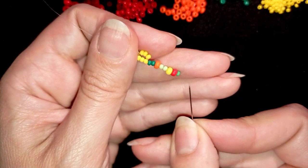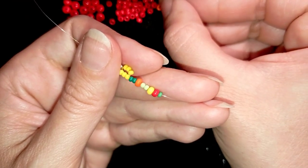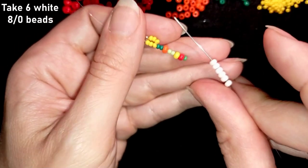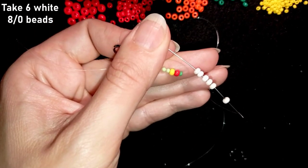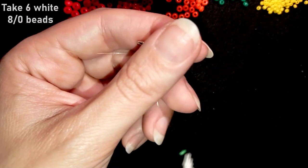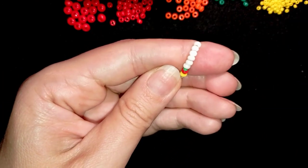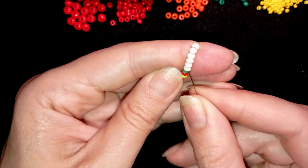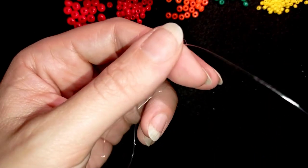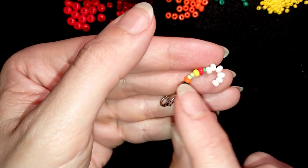I'm doing this for my niece and she wants different colors, mixed colors, and mixed sizes. Now I want to take six beautiful 8/0 white beads — I'll pick up those beautiful white 8/0s and take six of them, because this is how I make my daisy. I slide those down and then go back in a circle through all of those beads, making sure I'm close to the green bead with no excessive thread showing between the green and the whites.